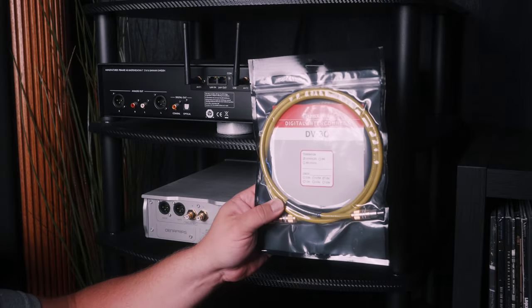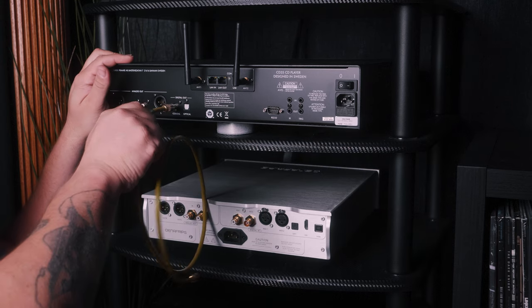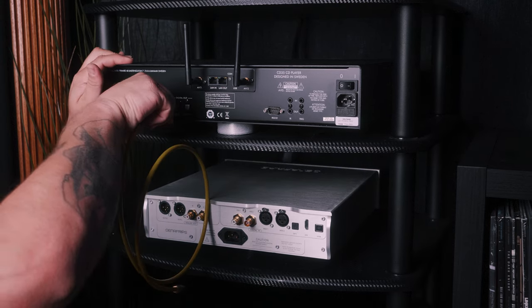When it comes to connecting this component, I'm opting to use a digital coax cable — specifically, I'm working with the Kimber Cable DV30 Digital Interconnect. Of course, this device and many other digital components often allow for the use of an optical cable, but for the system I'm working with today, digital coax is the route I'm taking.